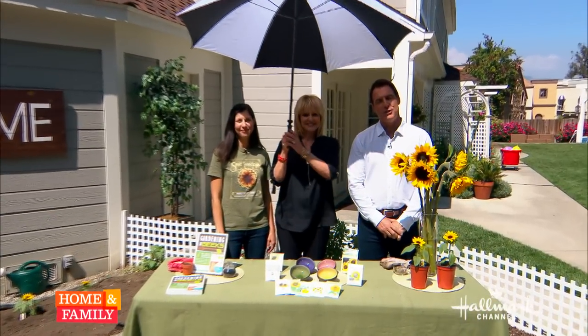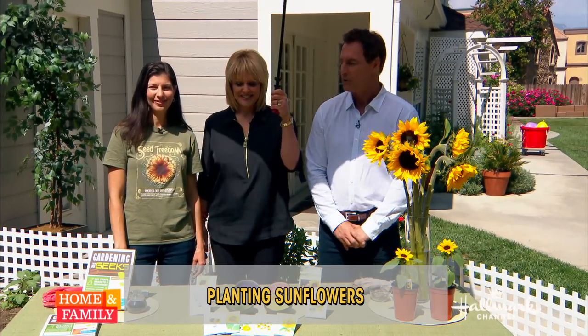Here to show us how we can spread sunshine and increase our garden yields is the garden nerd herself. It's Christy Wahamias here. Welcome — it's good to see you back.